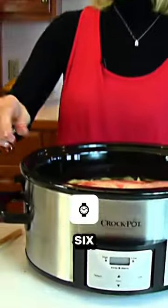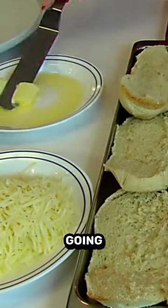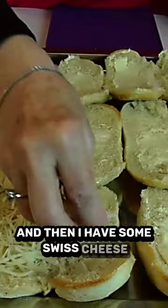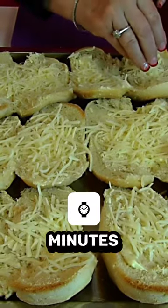You need to wait five to six hours probably in order to make our sandwiches. Before we get it out, I'm going to prepare some buns. I'm going to butter them and then I have some Swiss cheese. We're going to a 350 degree oven and it's probably going to take about five to ten minutes.